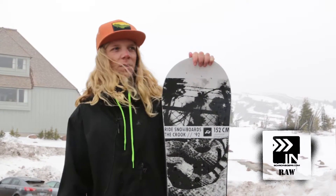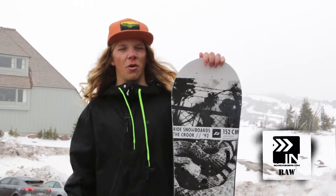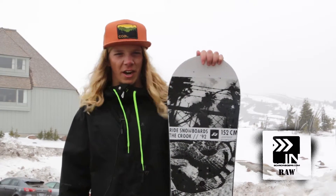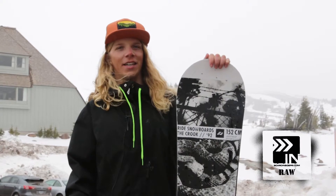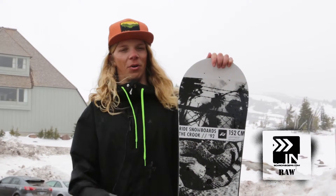I was a little bit worried about the rocker profile on the board with landings — I was worried about washing out. However, with the board actually not being super flexible itself, if I was a little bit back seat on my landings, the stiffness of the board would bring me back to my feet, and I'd land it every time.